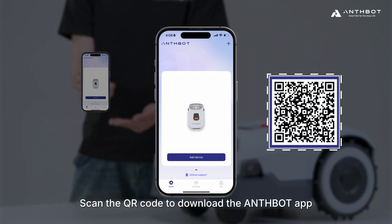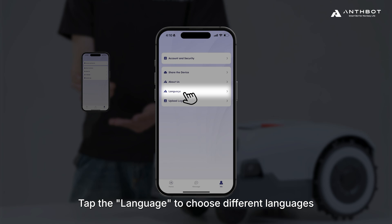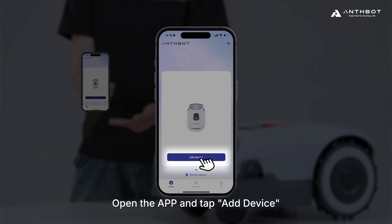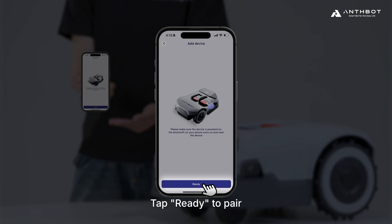Scan the QR code to download the AnthBot app. On the Meet page, tap the Language to choose different languages. Open the app and tap Add Device. Ensure that Genie is powered on and your phone's Bluetooth is enabled, then tap Ready to pair.